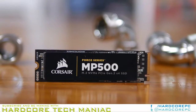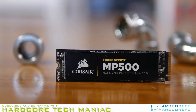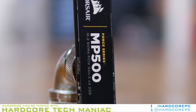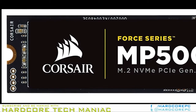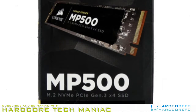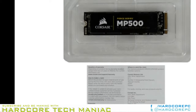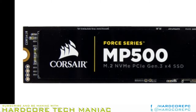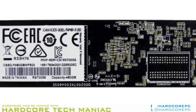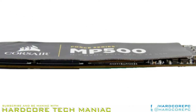Pricing and Warranty. The Force Series MP500 is an expensive NVMe SSD compared to the other PS5077 M.2 products. At the time of writing, the 480GB retails for $324.99 at Newegg. That is nearly $125 more than the MyDigitalSSD BPX 480GB we gave a glowing review just two months ago. The drive is even $5 more than the Samsung 960 Pro 512GB. Moving down the capacity line, the MP500 240GB sells for $169.99 and the 120GB model is $109.99.